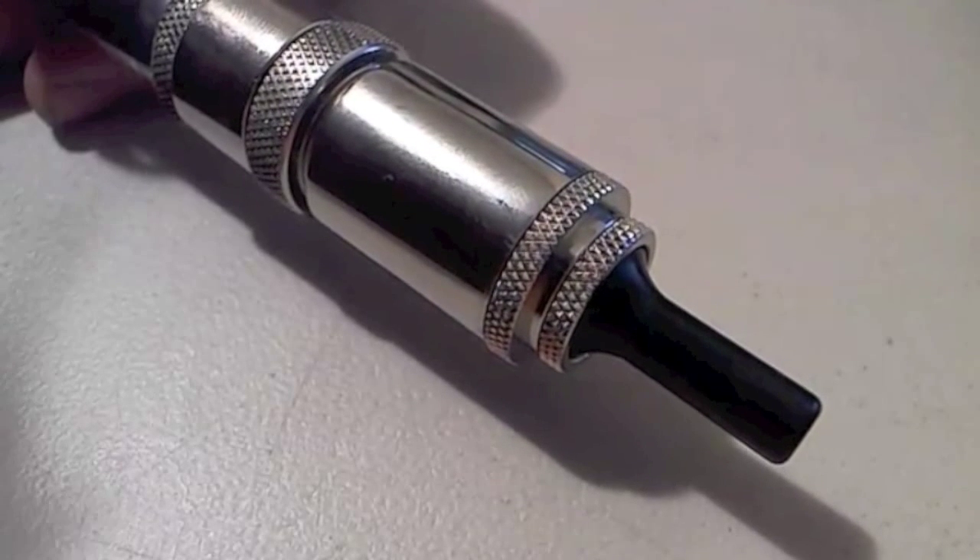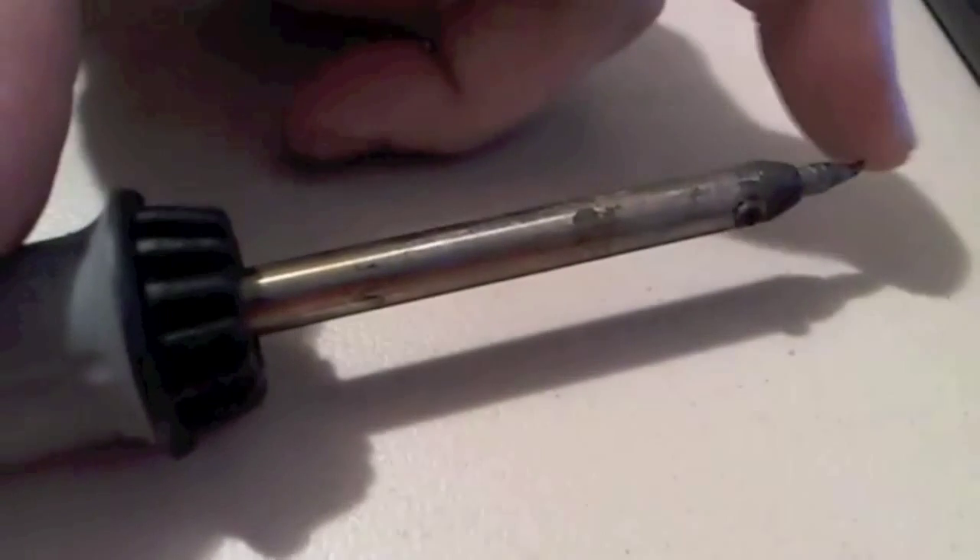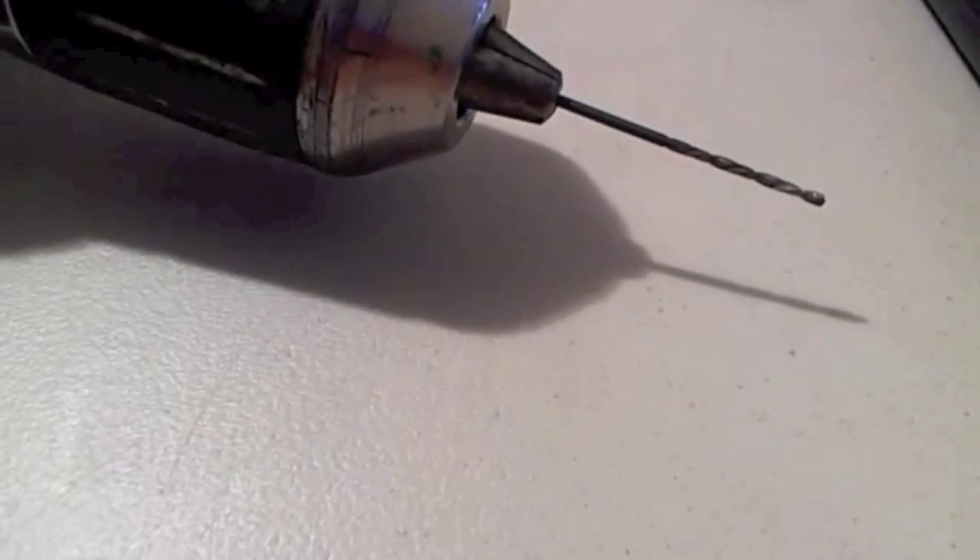First we'll go over the tools you're going to need. The first thing you need is a Dremel — nothing fancy, just a regular old Dremel. Next you're going to need a soldering gun; this one's an old one, a little bent, but still does the job. You'll need two different tips for the Dremel: a cutoff wheel and one of these grinding bits. The last thing you'll need is a drill with a small bit — a 1/16th inch bit, and also a 1/8th inch bit.